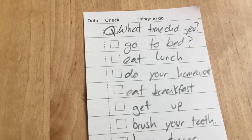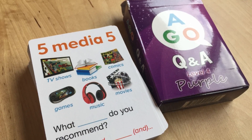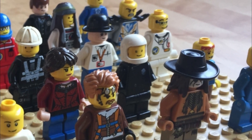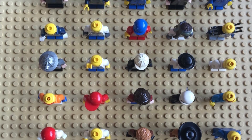Here's how to play. Before the class, make a list of questions you think the students can answer. They can be about a topic you're studying, or a general English review. To play Criss Cross, you need to make sure the desks or students are lined up in rows.